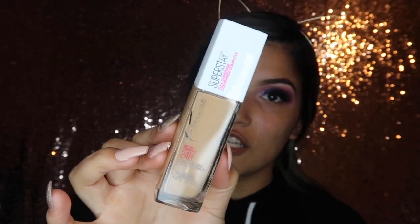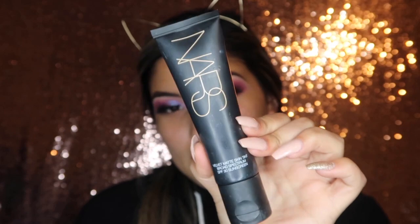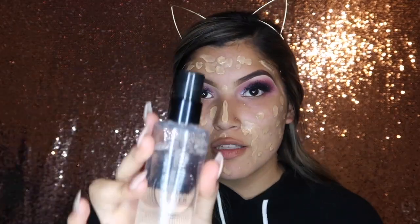Going in with foundation — you guys already know my two favorites at the moment to mix are the Maybelline Super Stay 24 Hour Foundation and the NARS Velvet Matte Skin Tint. I normally just take about two pumps of each. Now taking my Morphe Contour and Highlight Sponge, I'm going to be taking my Smashbox Photo Ready Primer Water and spraying that onto my sponge to be able to blend it more smoothly.